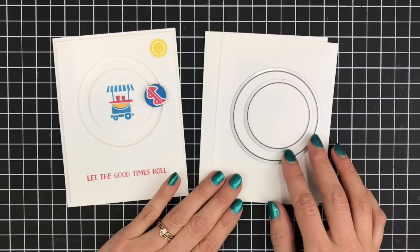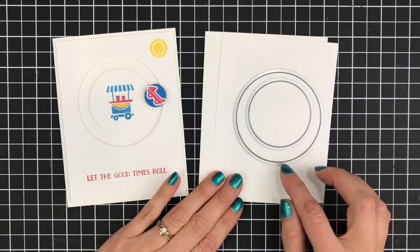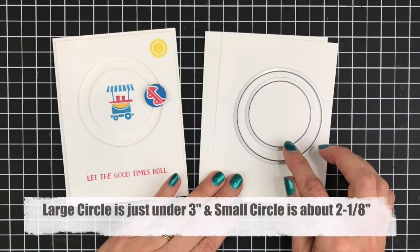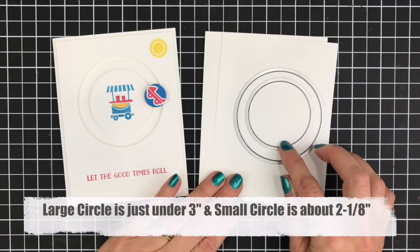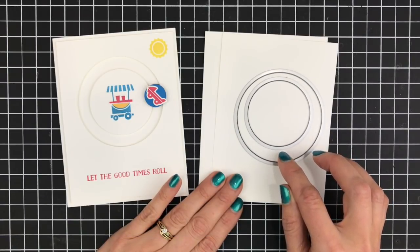My two circle framelits are the biggest circle and the fourth biggest circle. This circle is about 2 and 15/16 of an inch and this one is about 2 and 1/8 inch, and you need your opening between your two circles to be about 3/8 of an inch.